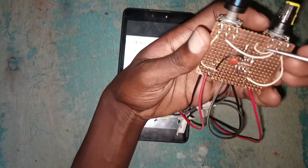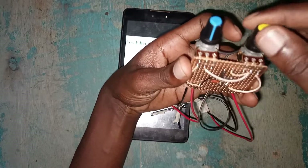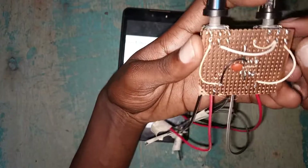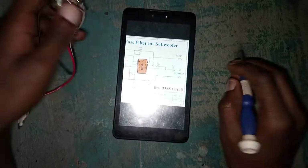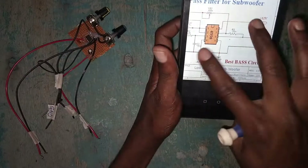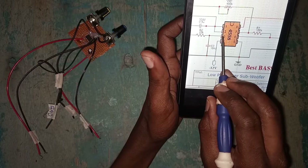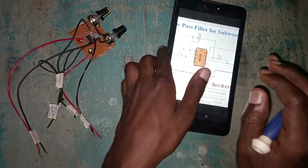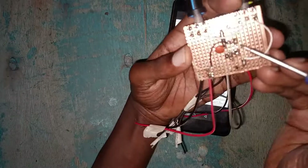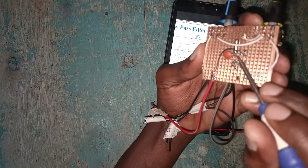The first variable resistor uses pins one and two, and the frequency one uses pins two and three. If you confuse them, they will still work but turning clockwise for gain you have to turn counterclockwise for frequency — make sure you follow that. For this capacitor, I connected it beneath the 104, connecting pin three and the ground.